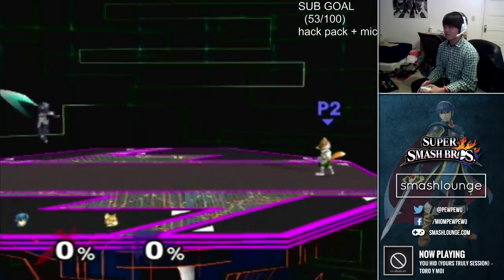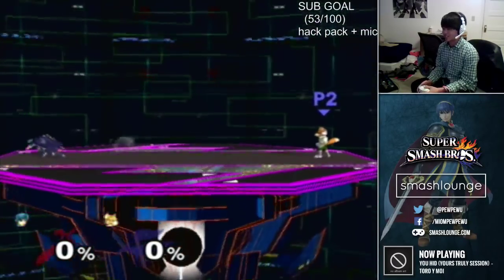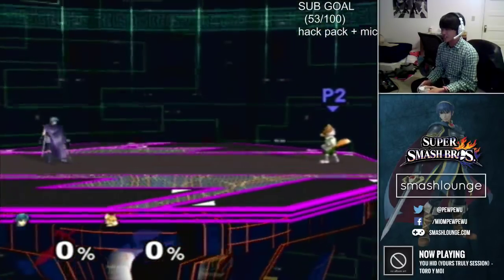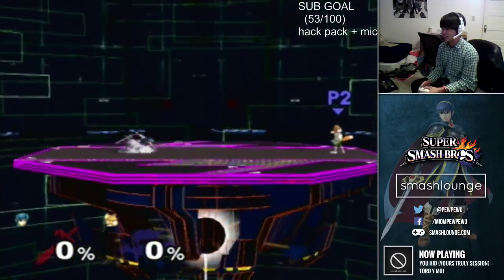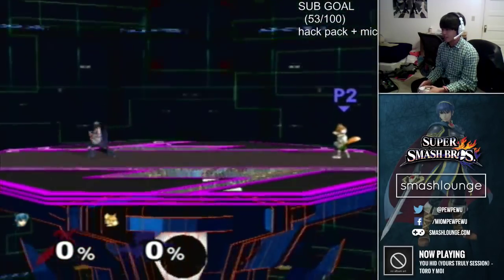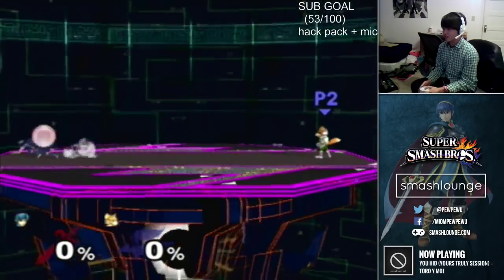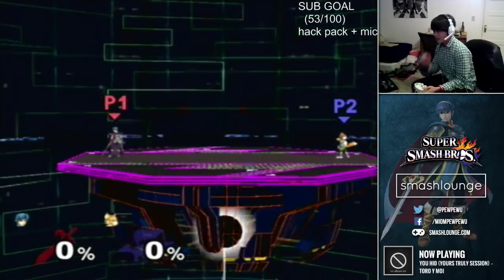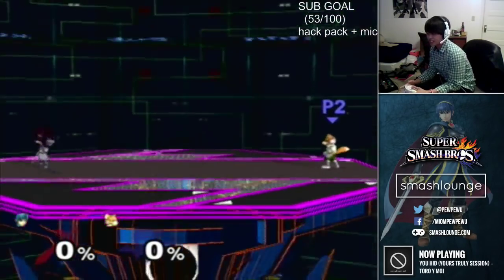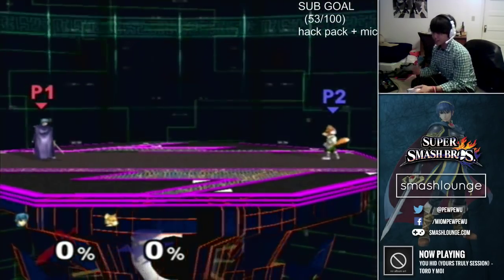The way that you do a shield stop is you simply hit shield within your dash dance range. This is the dash dance range, and this is me hitting shield in the dash dance range. Notice that as I stop with shield in the dash dance range, Marth stands still.